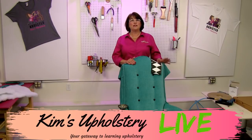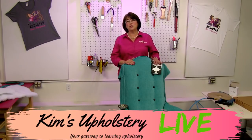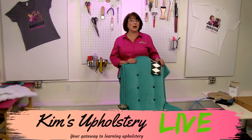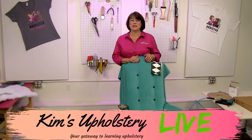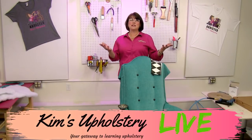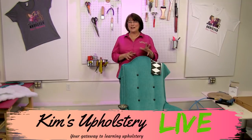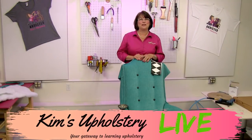As you come in, go ahead and say hello and let us know where you're viewing from, whether you're on Facebook or YouTube. If you're on YouTube and haven't subscribed, hit that subscribe button — a little bell icon will appear and you'll be notified every time we go live or add new content. Welcome to this week's episode, everybody, and thank you for joining us.